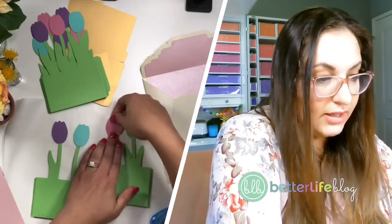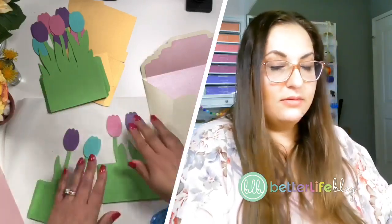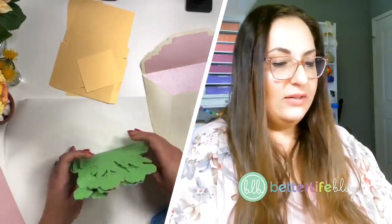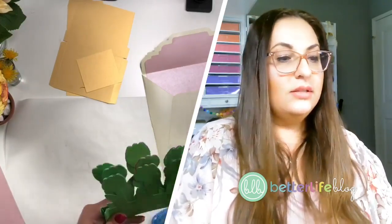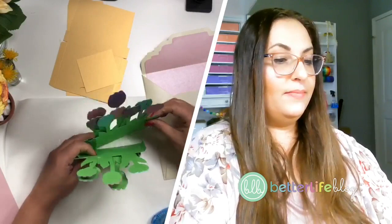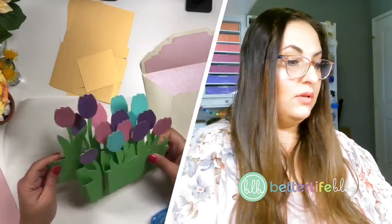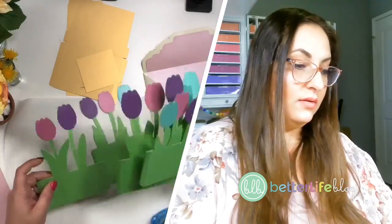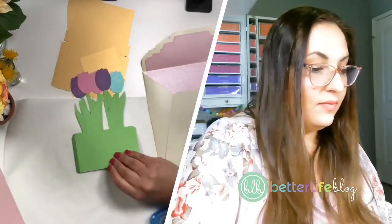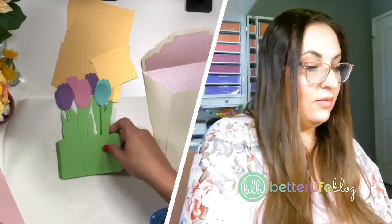A couple more pieces and then I'm going to start to show you guys how to actually put this all together. Can't even tell that it came from another card. Now I'm going to sort of organize these from tallest to shortest. This one is definitely the tallest — then this one, then I think we've got this one.